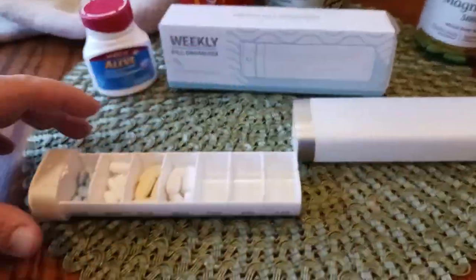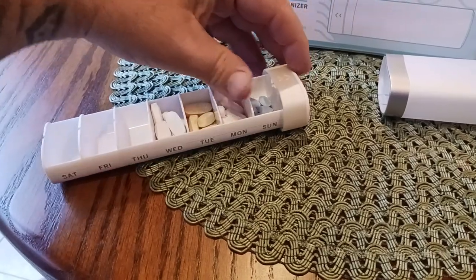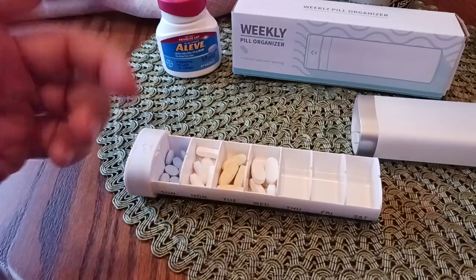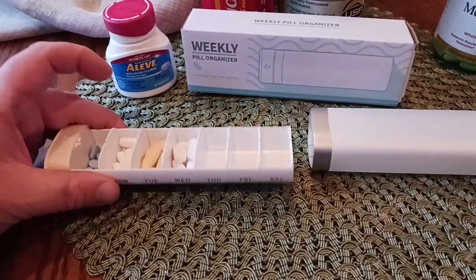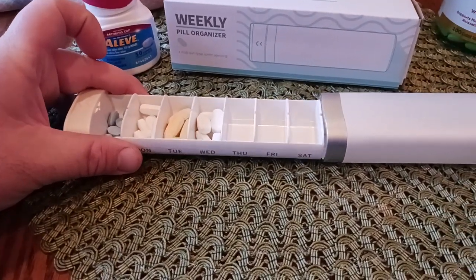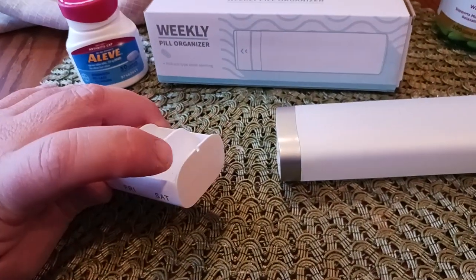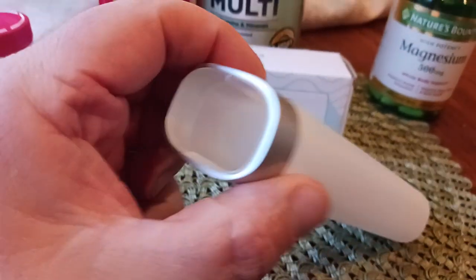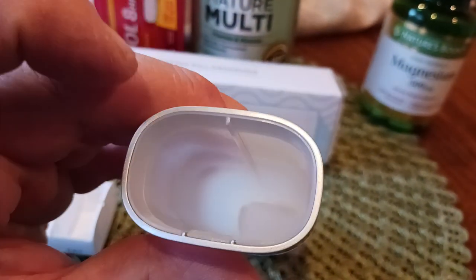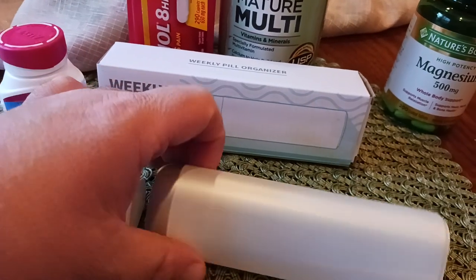Basically the pill organizer is labeled on both sides. So there's Sunday on this side, and when you flip it over you get Sunday on that side too — Monday, Tuesday, Wednesday and so on. So whether you're a righty or a lefty, you can use this either way — it makes no difference. This is the actual insert that goes into the main canister. There's a notch that runs down the whole length of the pill organizer, and on the inside there's a little rail, so it's almost impossible to put it in wrong — it only goes in one way.